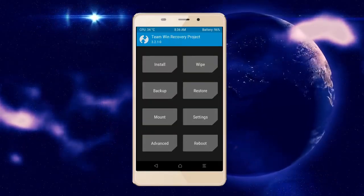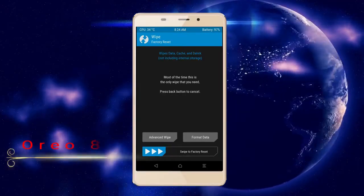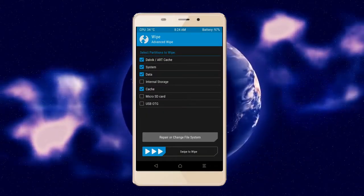Wiping our temporary data will allow us to cleanly install our custom ROM. Select wipe, then select advanced wipe. Select Dalvik cache, system, data, and cache. Swipe right to take action.